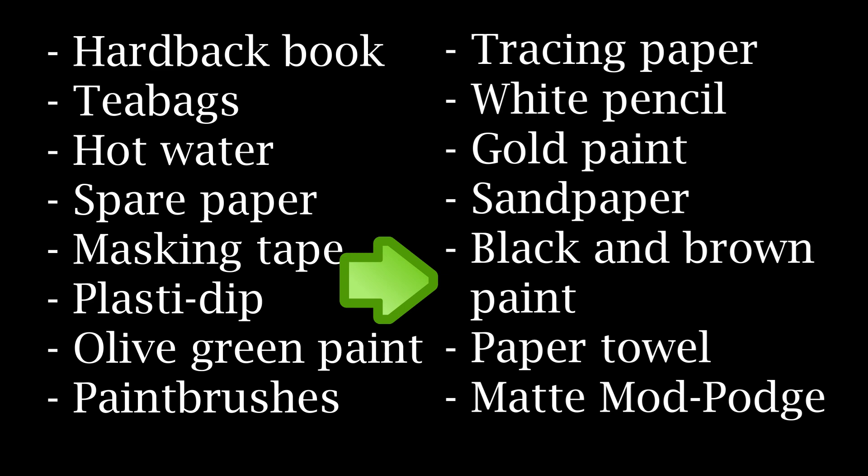So once you have all those items, let's get into making it. First take your old book, take it outside and start to beat it up. You'll want to beat it quite hard against a brick wall or any other hard surface. Make sure to dent the edges and the corners of the book — you'll want it to look old as though it's been picked up and used for quite a long time.